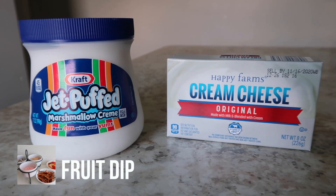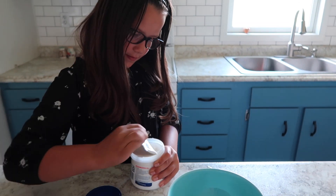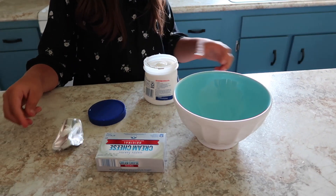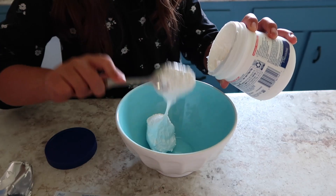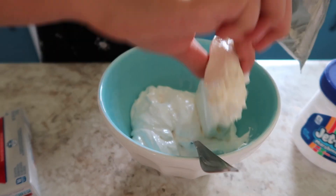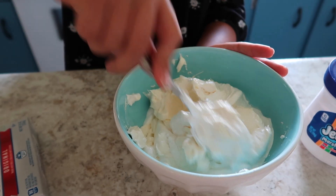The easiest fruit dip on earth is when you just mix marshmallow cream and a block of cream cheese. That's great by itself with apples or pretzels, but we'll also show you some fun variations. Summer is excited to mix it all together — you can use a mixer or just mix it by hand. It's a one-to-one mixture of marshmallow cream and cream cheese. We let the cream cheese sit out for a little bit to soften, so it should mix pretty easily.